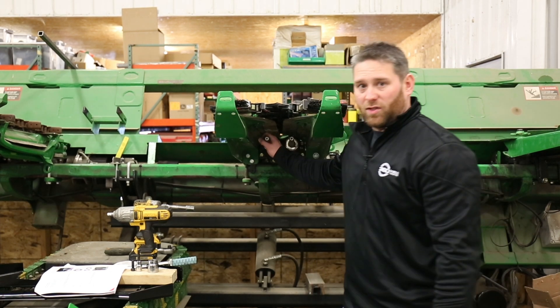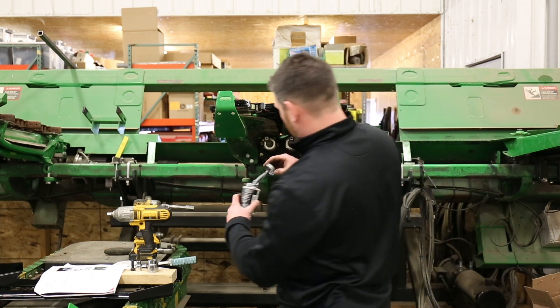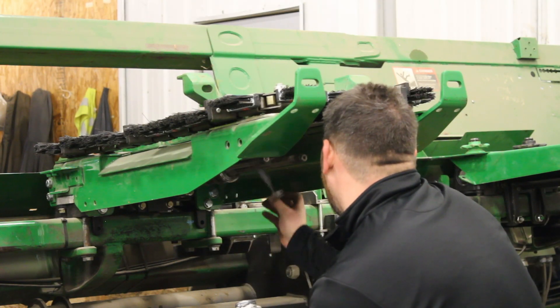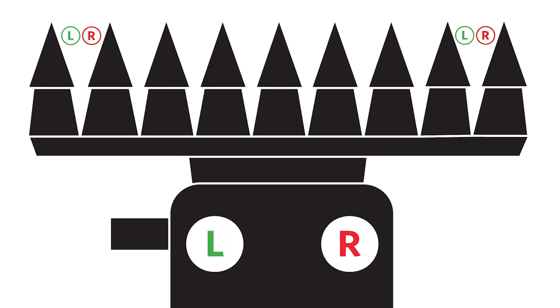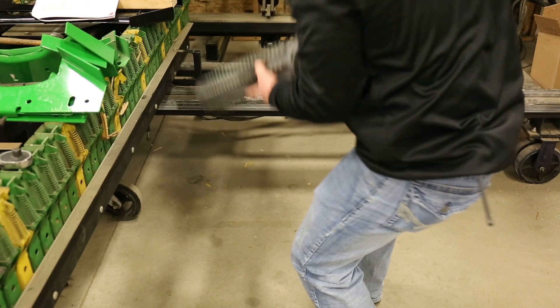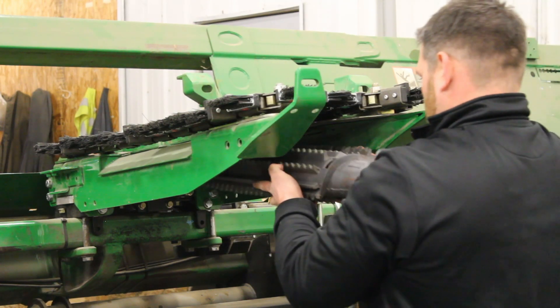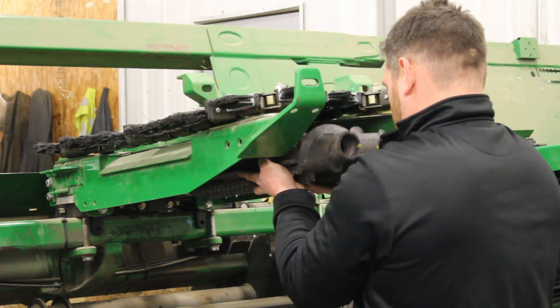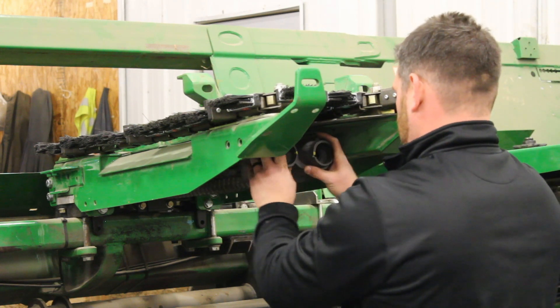Now that we have our shafts inspected and cleaned off and the threads checked, we're going to put a little anti-seize on the taper of the shaft. I'm going to install these 360 chain rolls. It's the same way — right and left, our timing marks. I'm going to keep the flutes together. If you can do them both at the same time, shove them on until they seat all the way back.